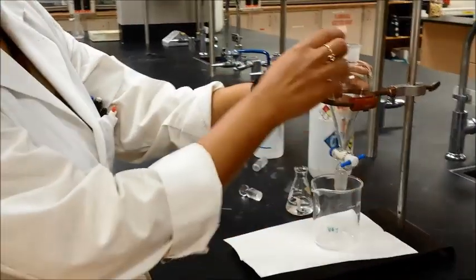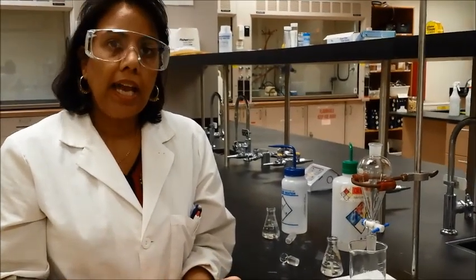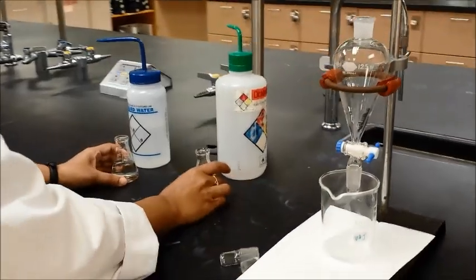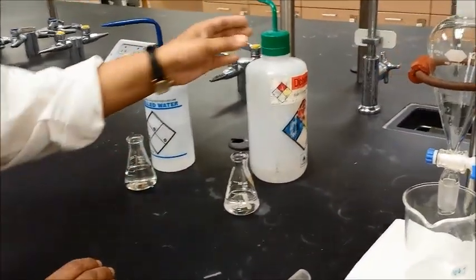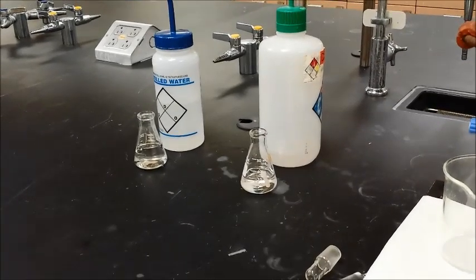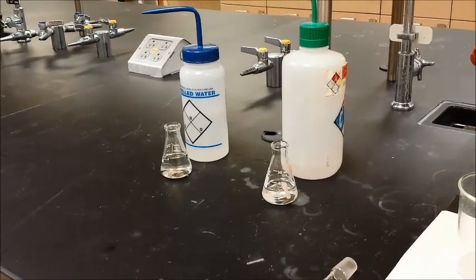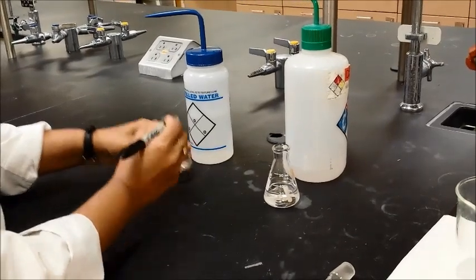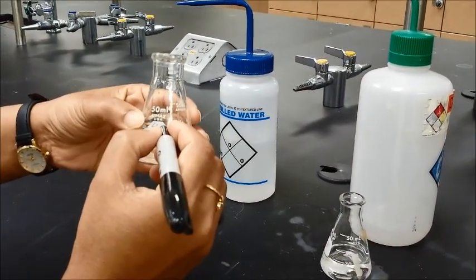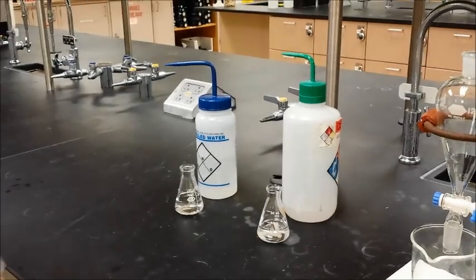When you're getting ready for your extraction, you need to pour stuff inside. You will probably be extracting an organic with inorganic, meaning an organic and an aqueous layer. I have distilled water as my aqueous layer and dichloromethane as my organic layer. Both of them are clear and colorless, so if you have issues differentiating them, I would label them — either AQ, A, or H2O on the white strip — so you know which one is which, because otherwise it will be hard to differentiate between the two layers.